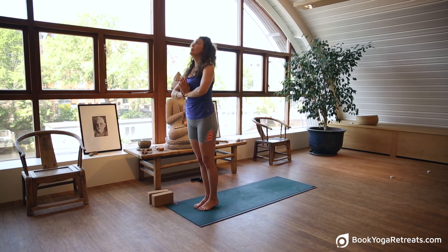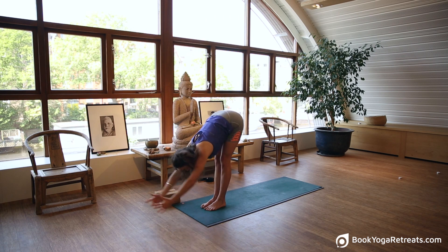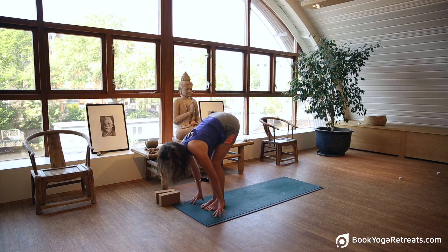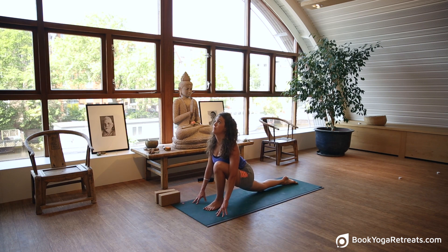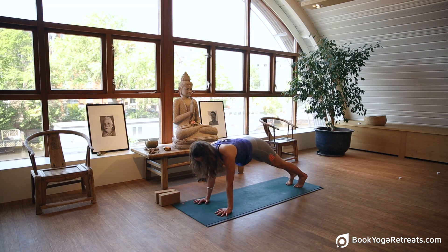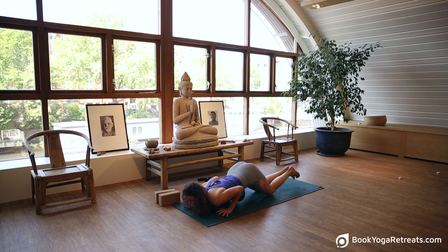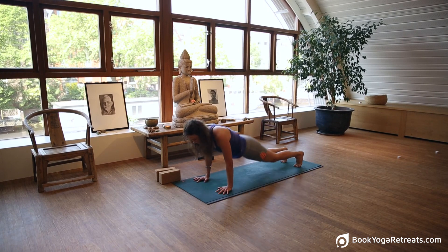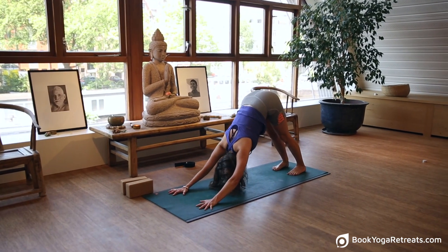Move slightly quicker now. Inhale and reach, exhale and fold forward. Inhale, gentle cobra, hands close in — hands on the front of the shoulders. Bend the knees, step back with the right leg, roll the shoulders back. Hands to the floor, step back with the left leg. Pause in your plank, lift into the knees and shoulder girdle. Exhale, bend the knees, bend the elbows, turn the chest to the mat. Slide forward, inhale, gentle cobra, hands close in. Exhale, push into the mat, come into your down dog. Deep full breath, inhale and exhale.